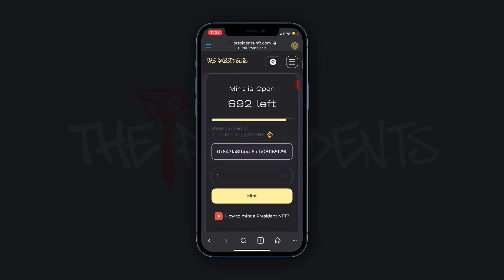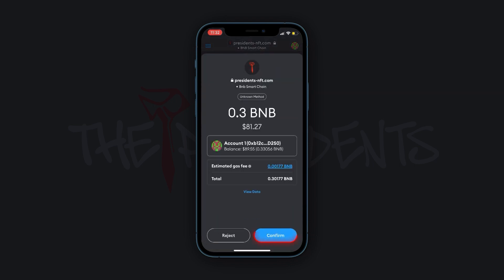If you followed the referral link, your friend's wallet address will be displayed here. If you haven't, this line is going to be empty. Then you have to press the Mint button and confirm the transaction at the pop-up windows.